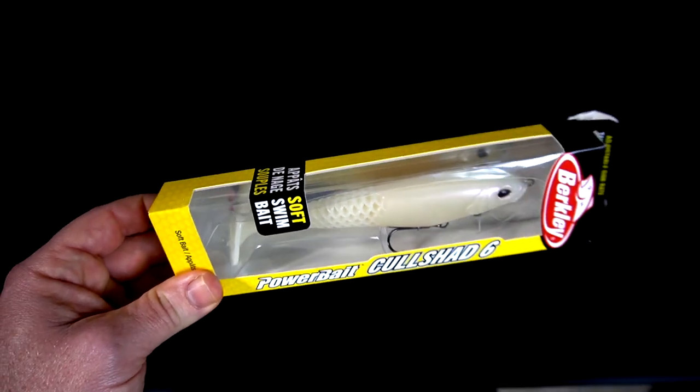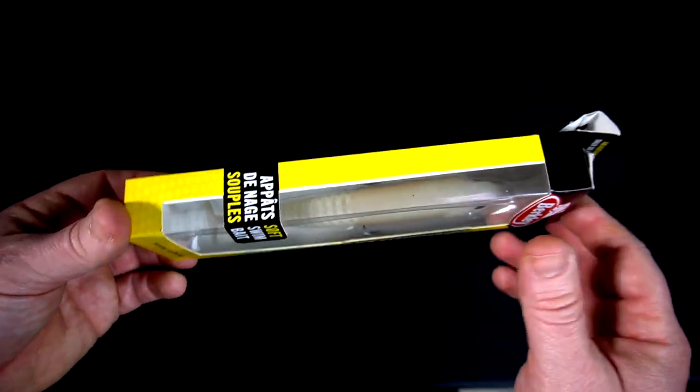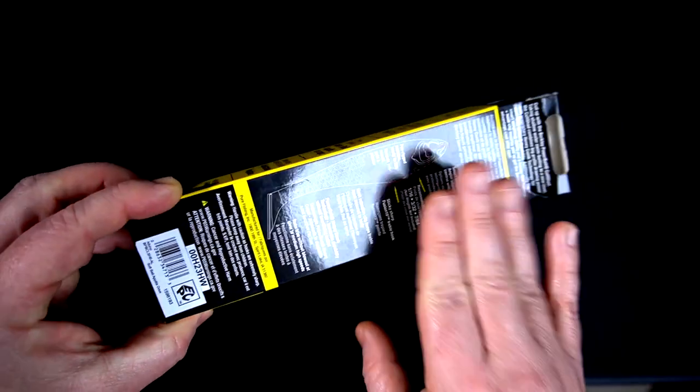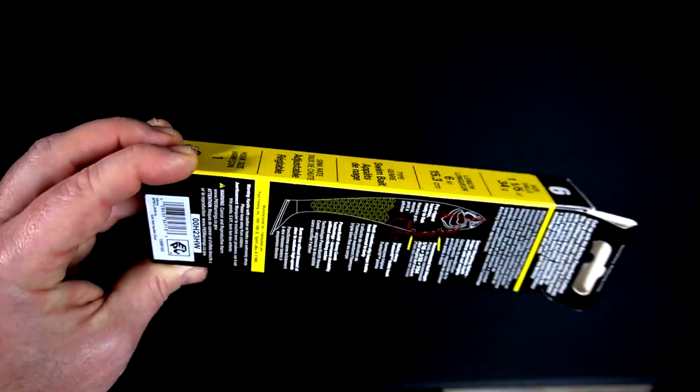The packaging is just as good as the other baits I've looked at, like the Nessie and the Power Switch — good packaging, same kind of look as the Nessie.